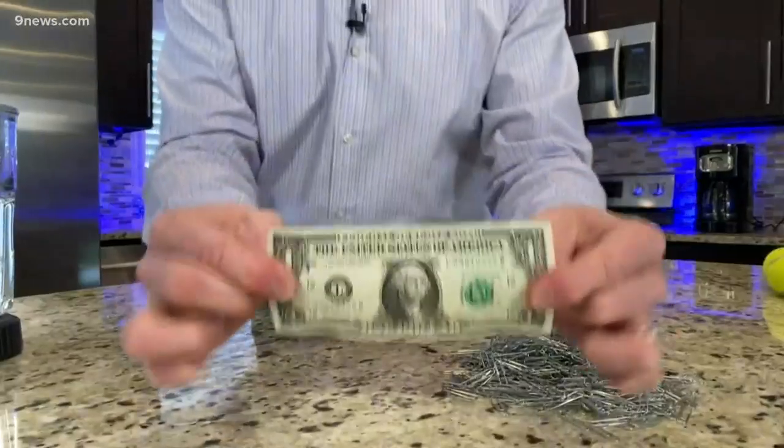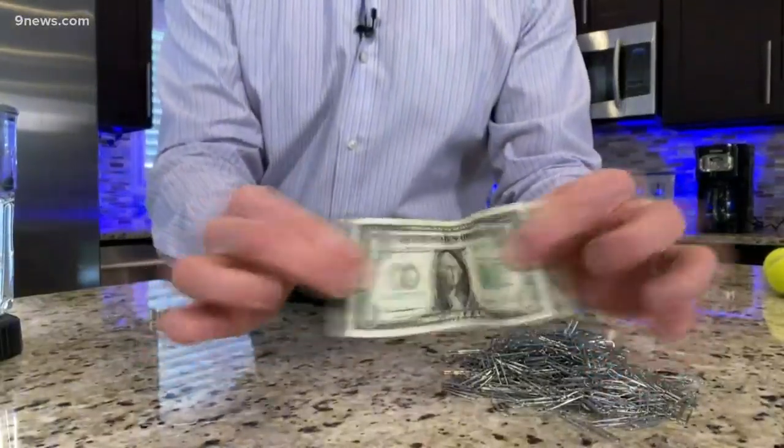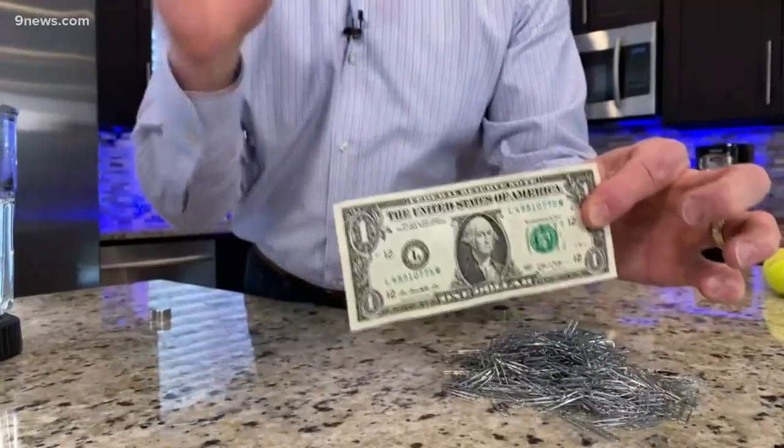The answer is usually no — coins for sure. But, believe it or not, there is iron in a dollar bill, which makes a dollar bill magnetic.